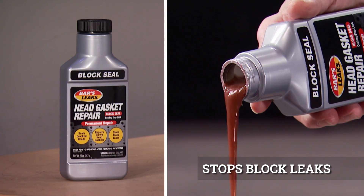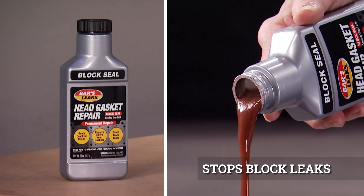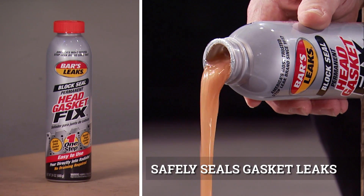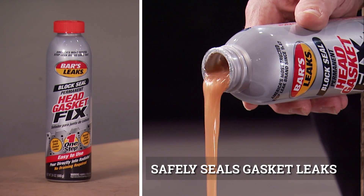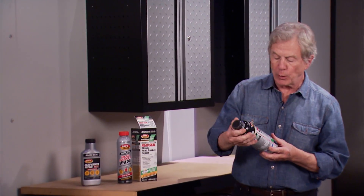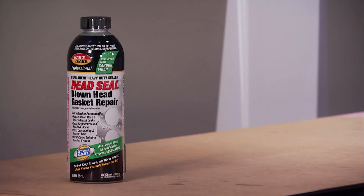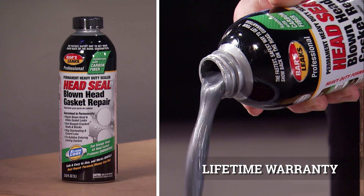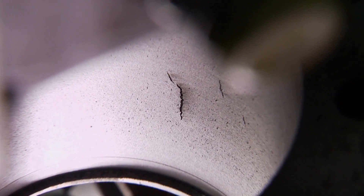It pours in after draining and flushing all antifreeze from the radiator. Head Gasket Fix is a one-step pour-in with a high-tech formula that seals without having to drain the radiator. And for the most serious cases, even damaged race engines, Heavy Duty Professional Head Seal blown head gasket repair uses carbon fiber to penetrate and permanently repair damage even up to 15 thousandths of an inch wide and 25 thousandths in diameter.